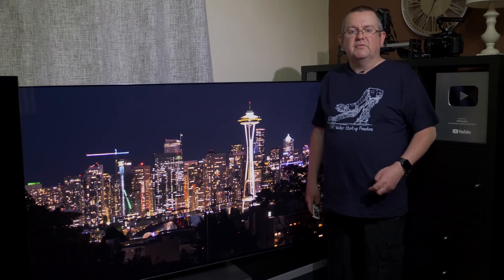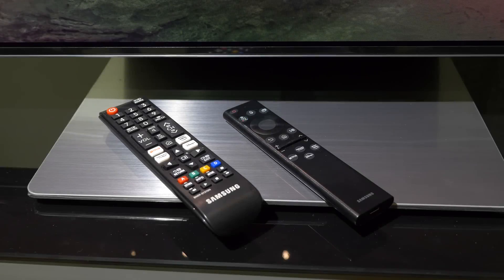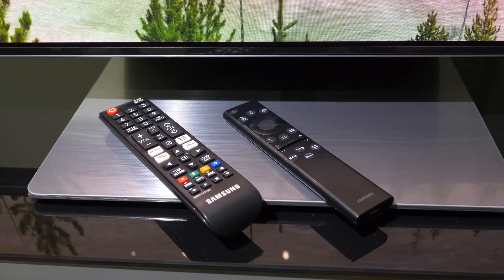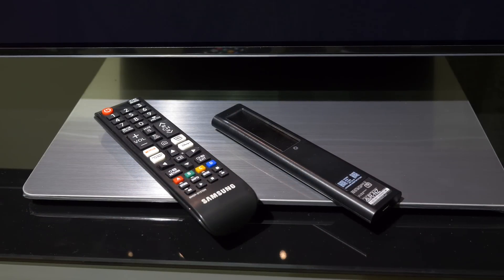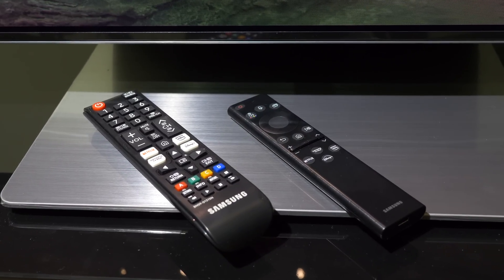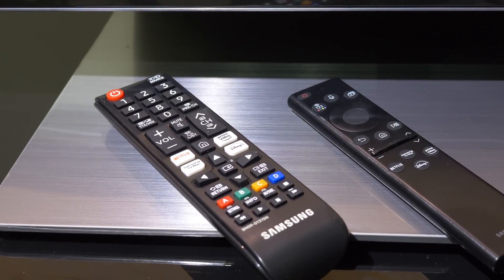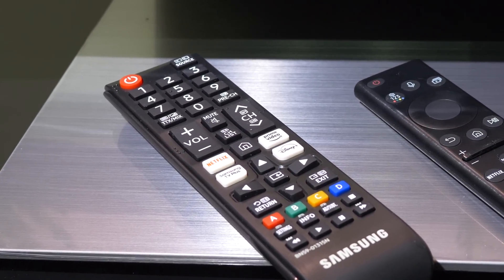There are two remote controls provided with the UK retail unit. The first is a small plastic affair paired down with directional buttons, an entry key, a few shortcut keys for settings and streaming services, and a solar panel on the rear that keeps the batteries charged even when placed face down. The second is an old-fashioned black plastic unit with a full host of buttons. Both remotes work well but build quality is not great for such an expensive TV.